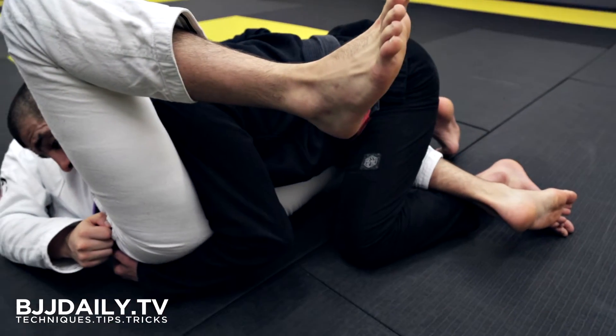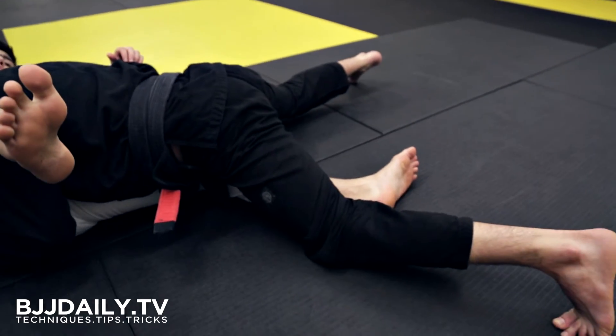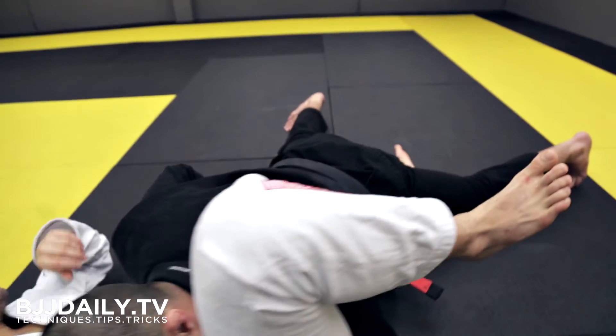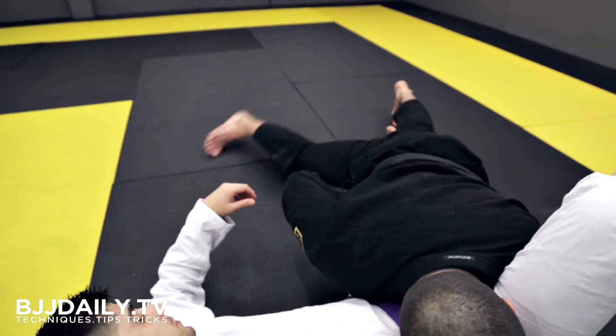Keeping my elbow tight to my body on the side I'm controlling the leg, and then sprawl back. Now in this position I'm going to walk my body over so I've got my hips over his leg — it's going to be very difficult for him to catch my leg now.